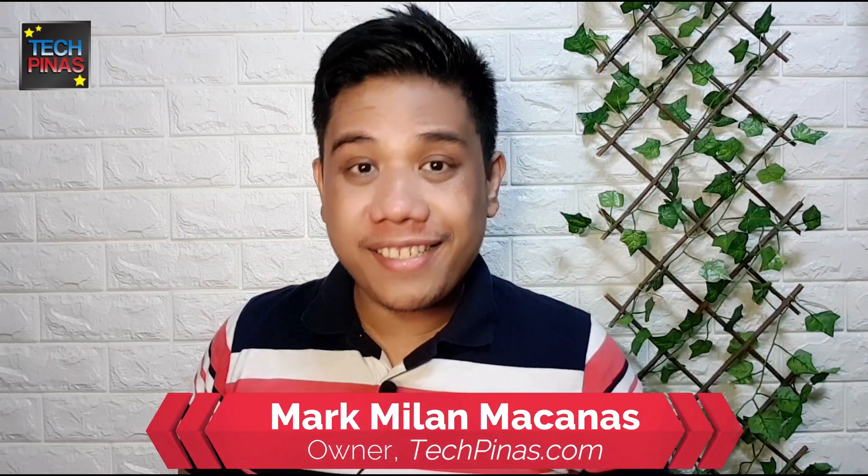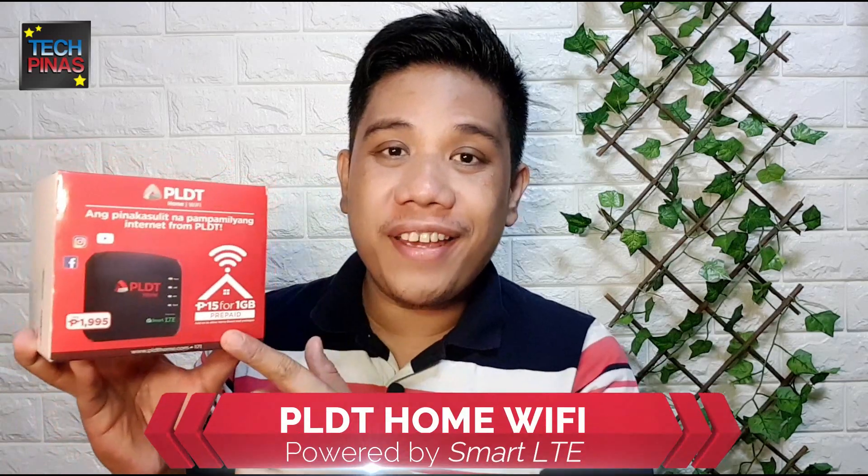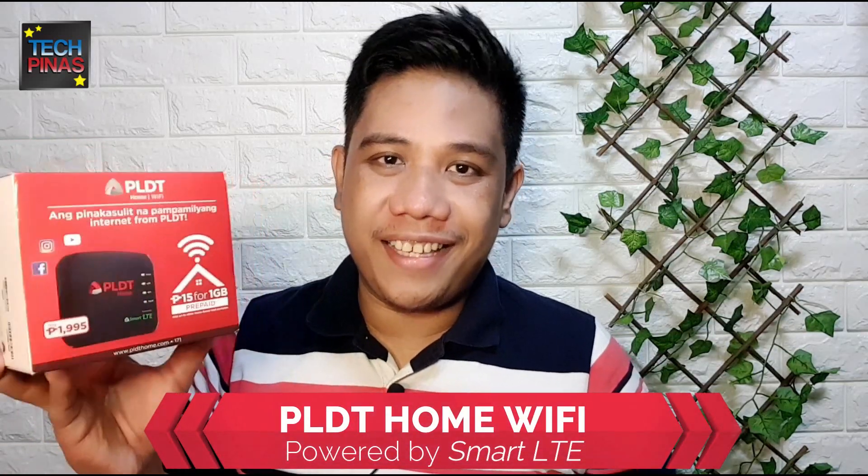Hello, this is Mark of Tag Pinas. In this video I'm going to talk about the all-new PLDT Home Wi-Fi, which is powered by Smart LTE. This is currently the most budget-friendly option from PLDT for browsing the internet, and as such it is perfect for budget-conscious millennials, young professionals, small business owners, and even families who want to browse the internet at home or in their home office without subscribing to a postpaid plan.